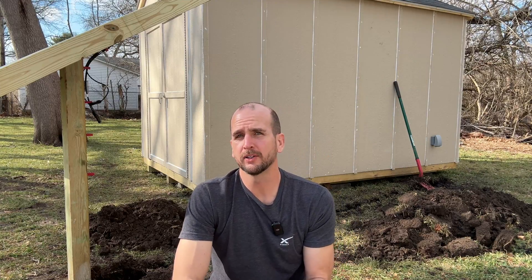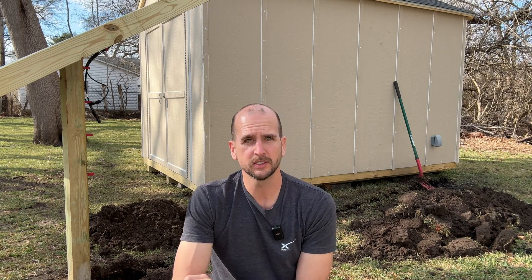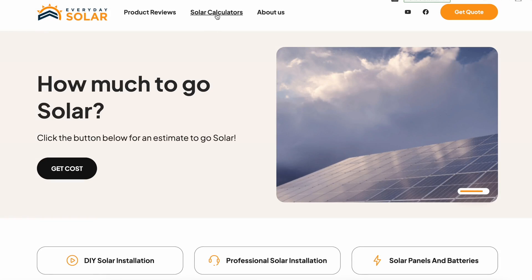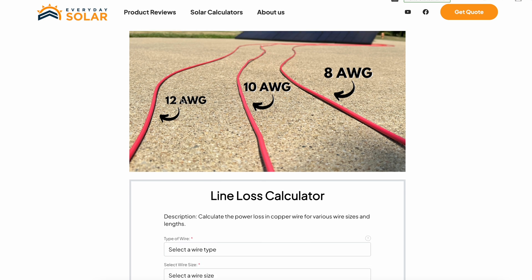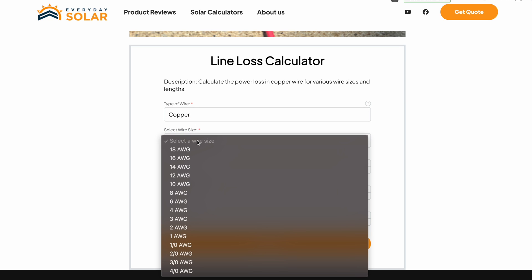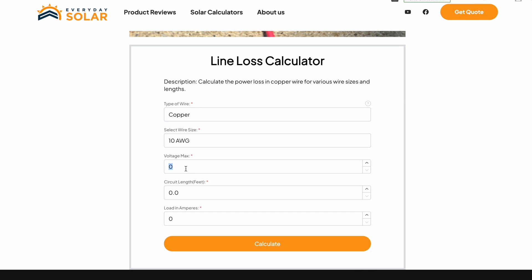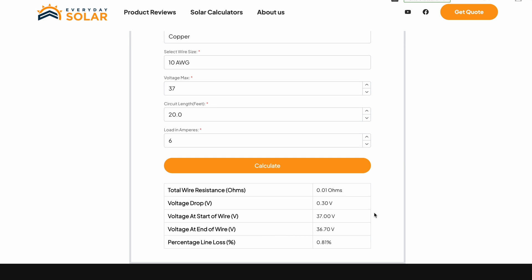When running the wire you really need to take your time selecting the correct gauge. If you have a really long run — 100 feet, 150 feet or more — you need to calculate your line loss. There's a link in the description to a calculator on our website where you fill in your maximum voltage, current, and wire gauge, and choose aluminum or copper. I filled it in for this setup and I'm well below the 2% threshold we want to stay under.